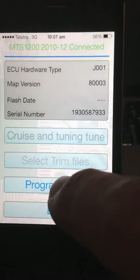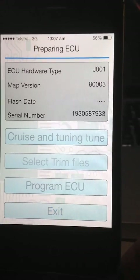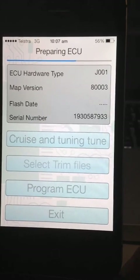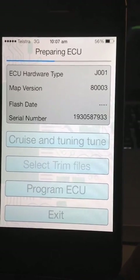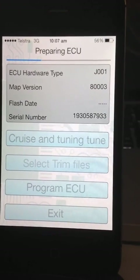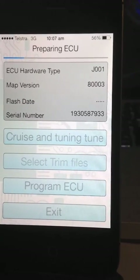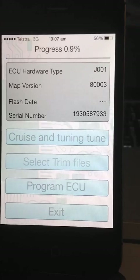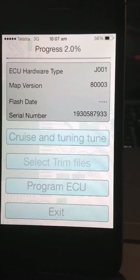Now I've got the option to program the ECU. At the top it says preparing ECU, the progress bar is dropping down. This is showing the process as it's erasing the ECU. Once it gets to the bottom it will start flashing the ECU again. Now it's showing the progress as a percentage.